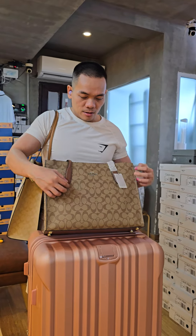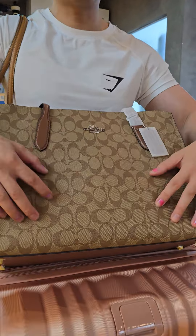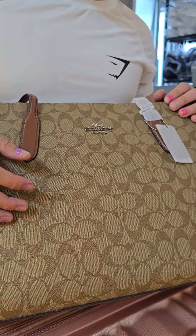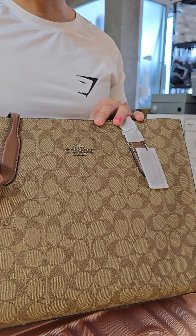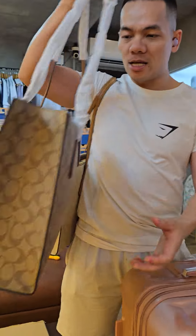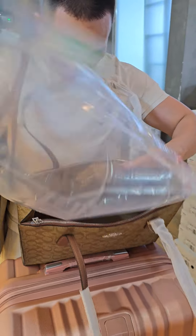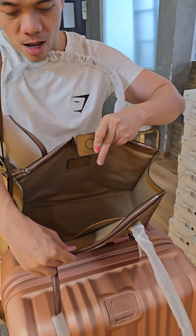And then the canvas material here is very famous from Coach because it can prevent scratches as well as being waterproof. This one is special — it has a very special main compartment.